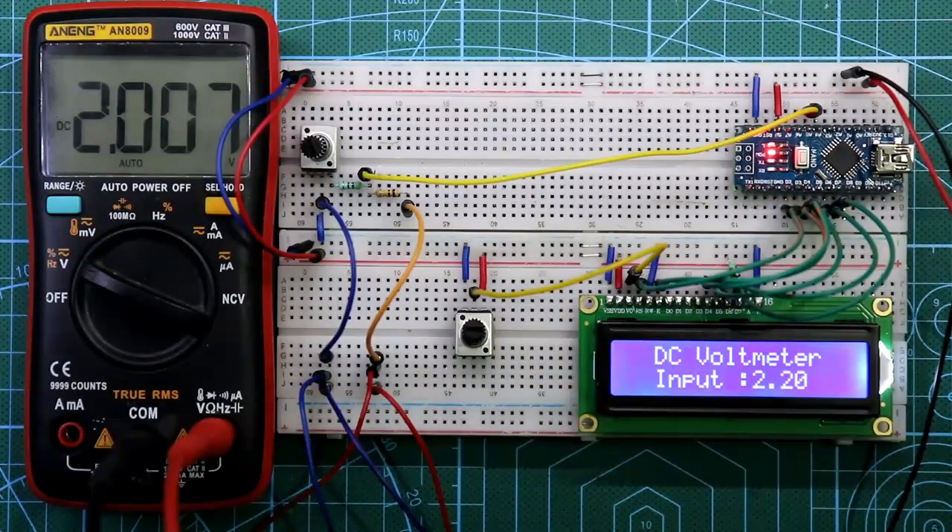Hello guys, in this video I am going to show you how to make a voltmeter using Arduino. So let's get started.